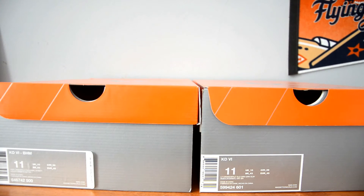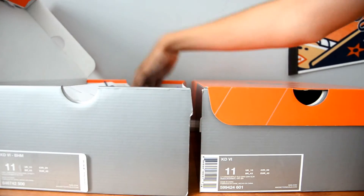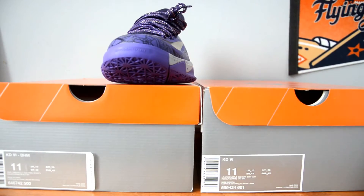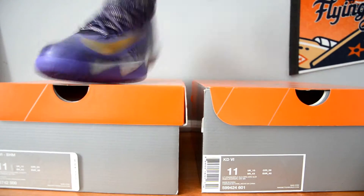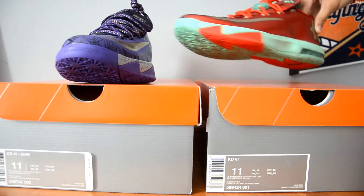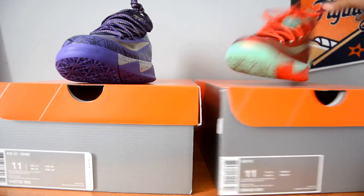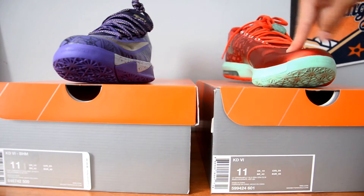You might be a little bit surprised with this. So right here, we have the Black History Month edition — you can really see it right there — and then we have the Christmases. First off, retail is obviously $150 versus $130.